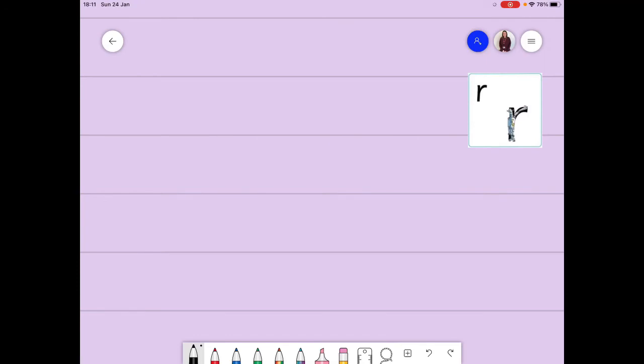Our next letter as part of the down letters group is the letter R. We've got our robot there, and we need to go down the robot and then over the robot's arm. When we go over his arm, we don't want to make his arm go too far, because if I go too far it's starting to look a bit like an N. So we just go over the arm a little bit. Some people do this to make their writing fancy, but we don't want that - it looks a bit strange. We just need to stick with going down the robot and over his arm.